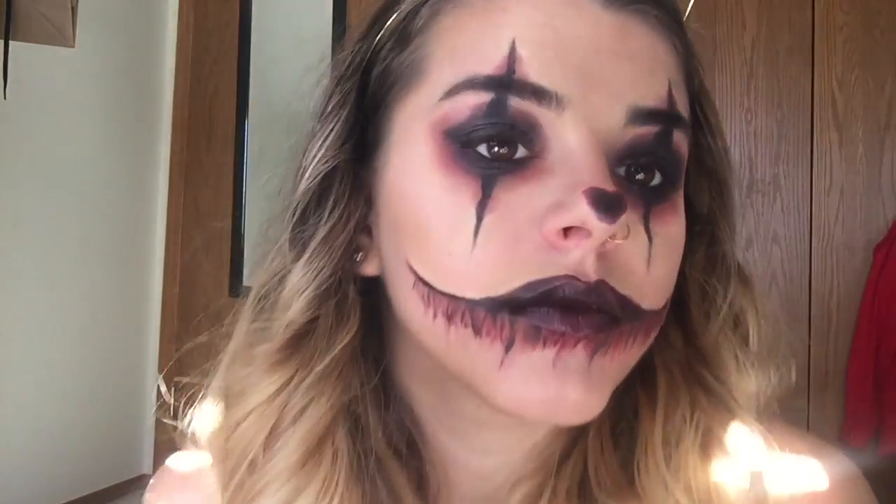Now I'm going to be taking a black shimmery shade and putting that on the center of the lid, as well as underneath my lower lash line. I think that's pretty much the final look here. Actually, if you want, you can put on lashes — I'm not sure if I will. I'm not sure what I'm feeling yet, but I'll be back.